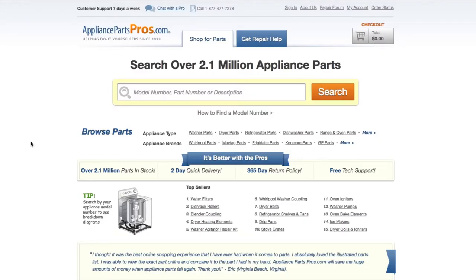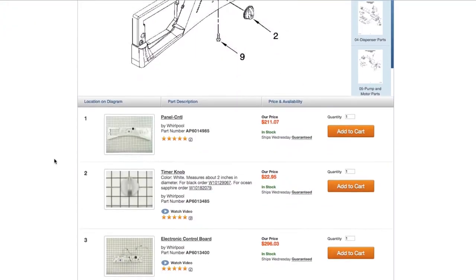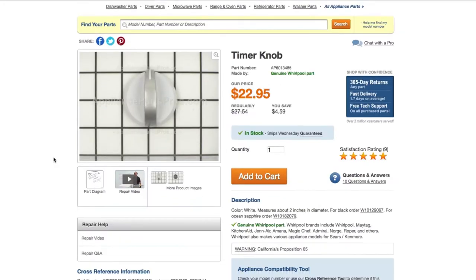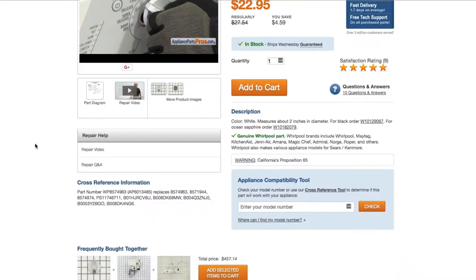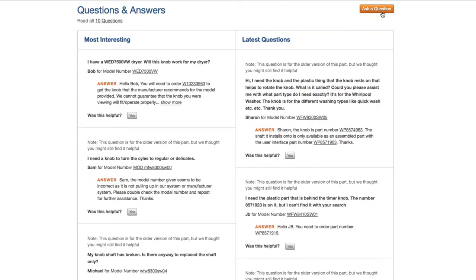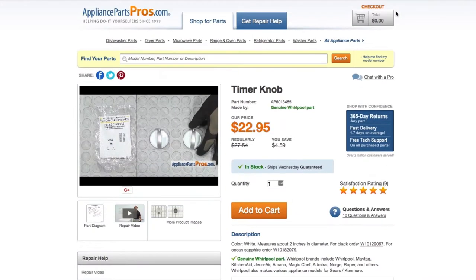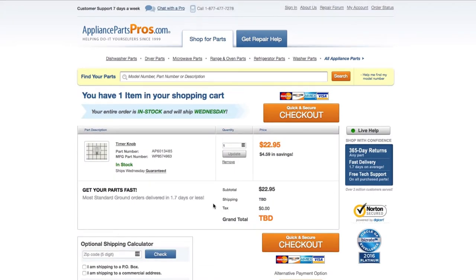If you need to order a part, simply go to AppliancePartsPros.com and type in your model number. Find your part on the easy-to-read diagrams and match it to the number below. Click on the part if you want to see more pictures or watch its repair video. You can also scroll down to see DIY stories from customers or ask a question in the Q&A section. Once you're ready, you can add the part to your cart. Most orders will arrive within two business days.